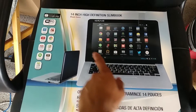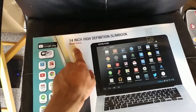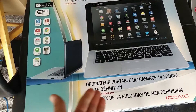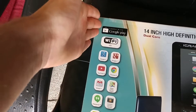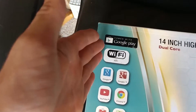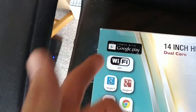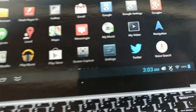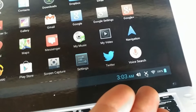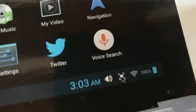So today I have an iKreg 14-inch high-definition slim look, dual core. Of course it has it in different languages here, and over here it advertises various features on the box. As you can see it has the old style Google Play logo. So we can assume, especially based on the screenshot, I would say Ice Cream Sandwich or Jelly Bean. Looking at that battery logo, I'm thinking maybe Jelly Bean.